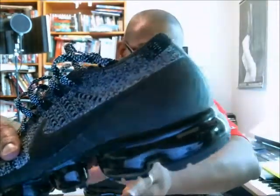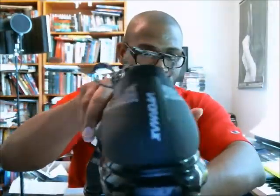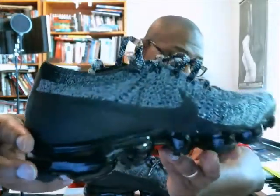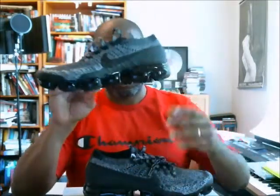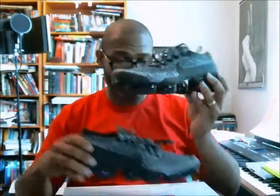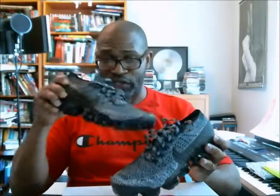I want you to look at the hyperfused overlays — moving in close, the back is 3M. Those hyperfused overlays around the toe box reinforce the Flyknit around that area so it's a little sturdier. And that's really it for this version of the Flyknit.